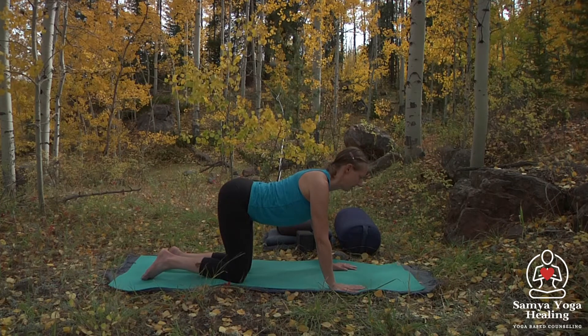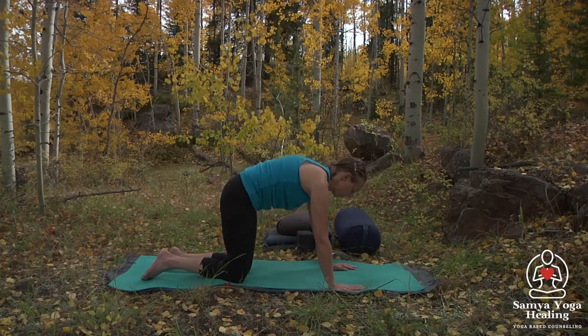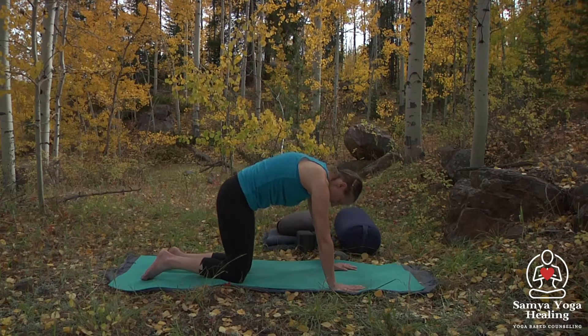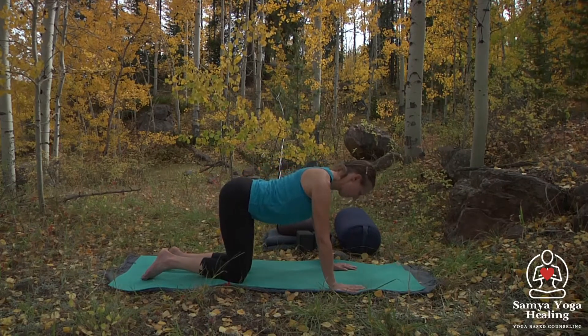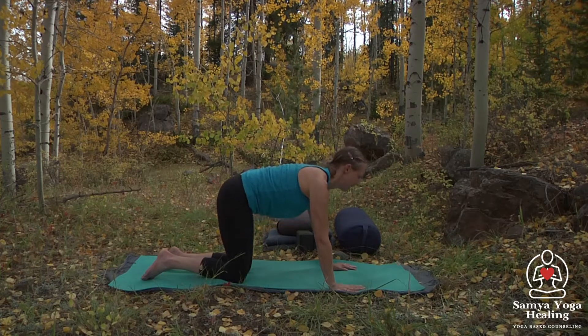Then we'll reverse — start from the tailbone and move up the spine, the last thing to release down being the head. Same thing again: starting with the tailbone moving up, the last thing to gaze forward is the head. Doing that a couple of times.